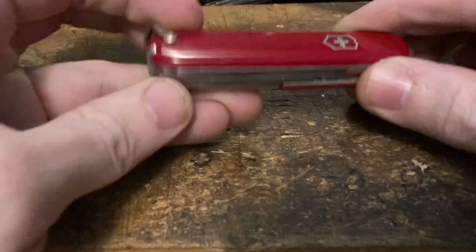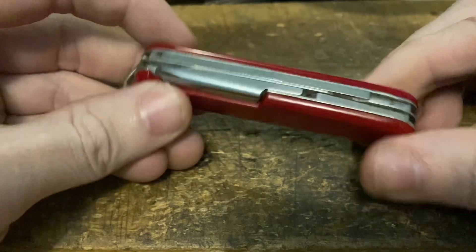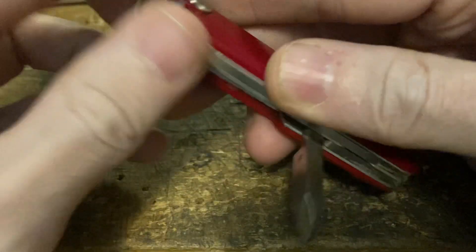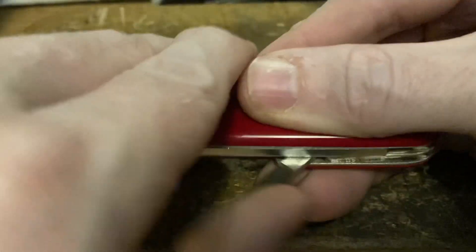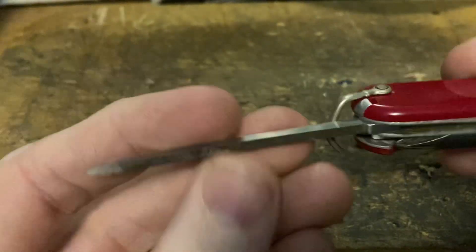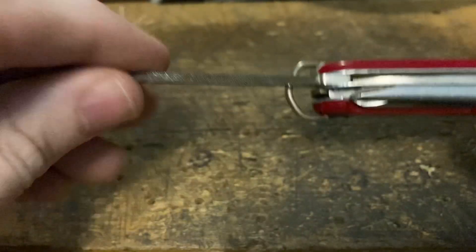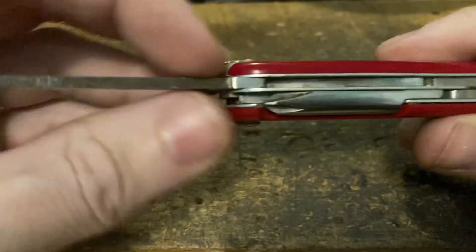Let's look at some contenders. This is one I show all the time - I believe this is a 144K, it's a Golfer. Interestingly, it has the square Phillips. This one has the bail and dates to sometime in the mid-60s.